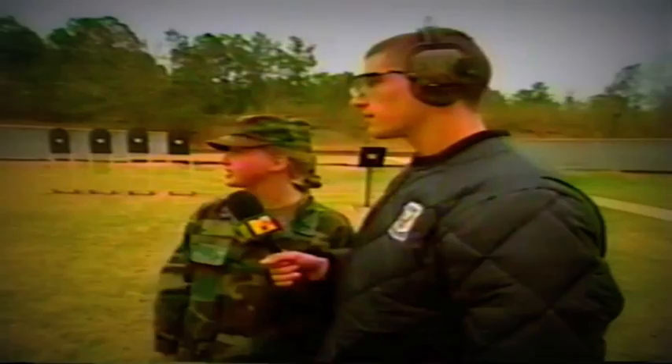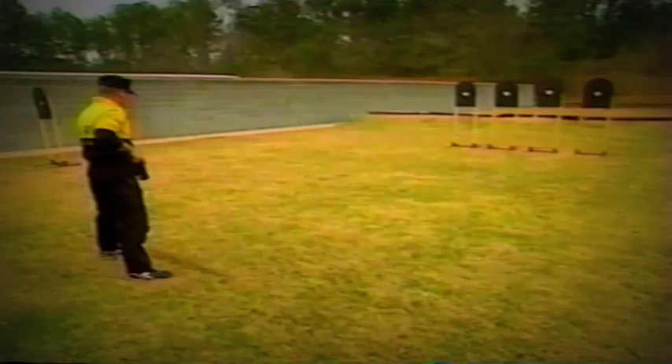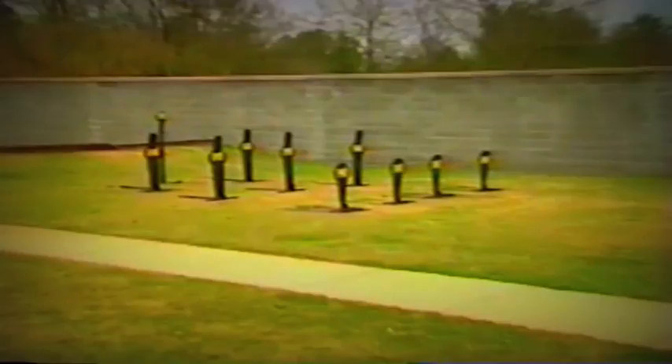I'll explain to you what we're going to be doing today. First, we're going to focus on the draw, which is a fundamental thing in action shooting. And then we're going to step over and shoot multiple targets with multiple shots. Then we're going to shoot some CDs and introduce a reload. Captain Christie and Sergeant Surratt will demonstrate both of these things. And over here, we're going to down some steel plates.